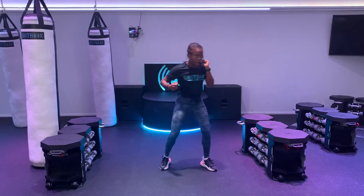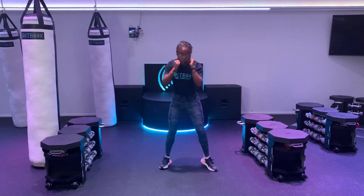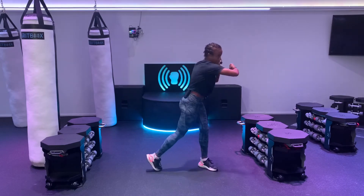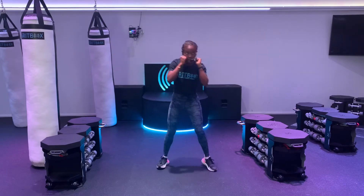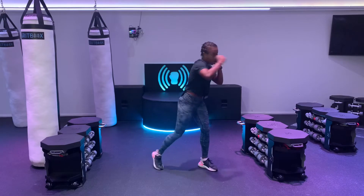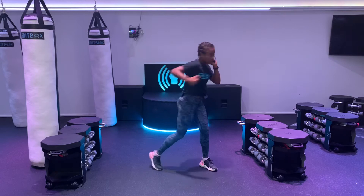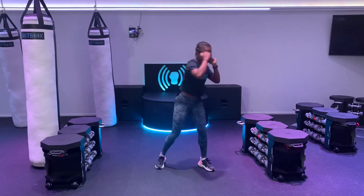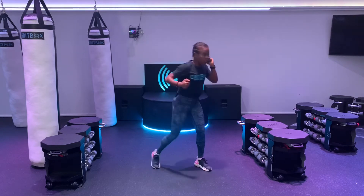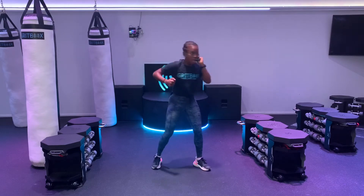Switching right into that right hook now. We're pivoting on that right hip. Remember, our left hand is up by our face, and that thumb is towards the ceiling when we're punching with that right hook. Give me a few more. We're switching in three, two, and one.